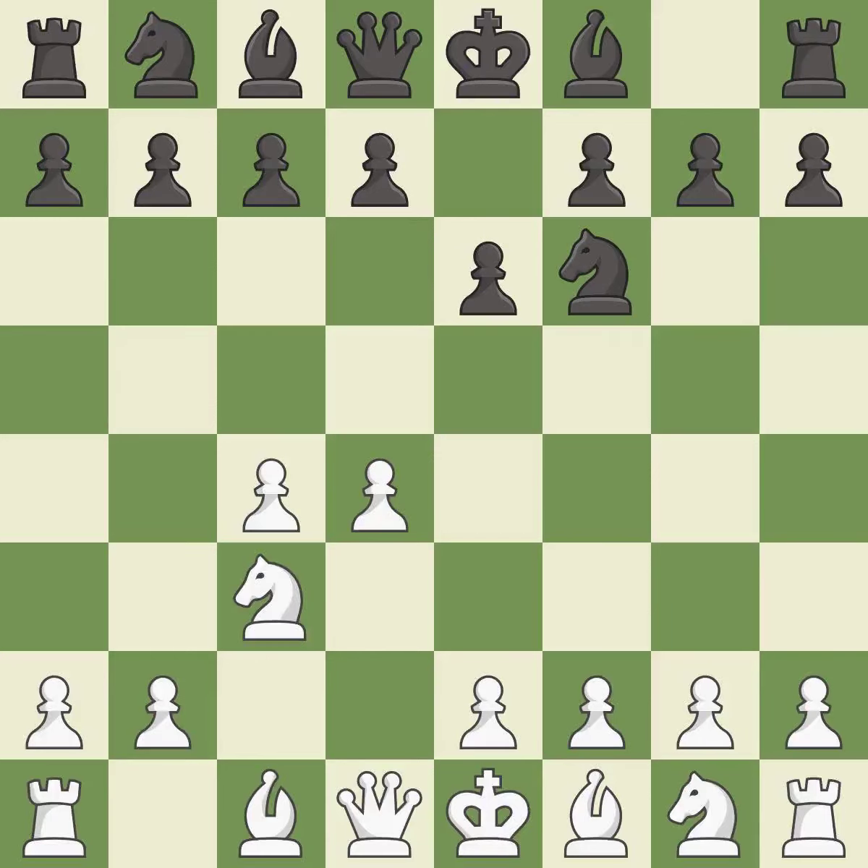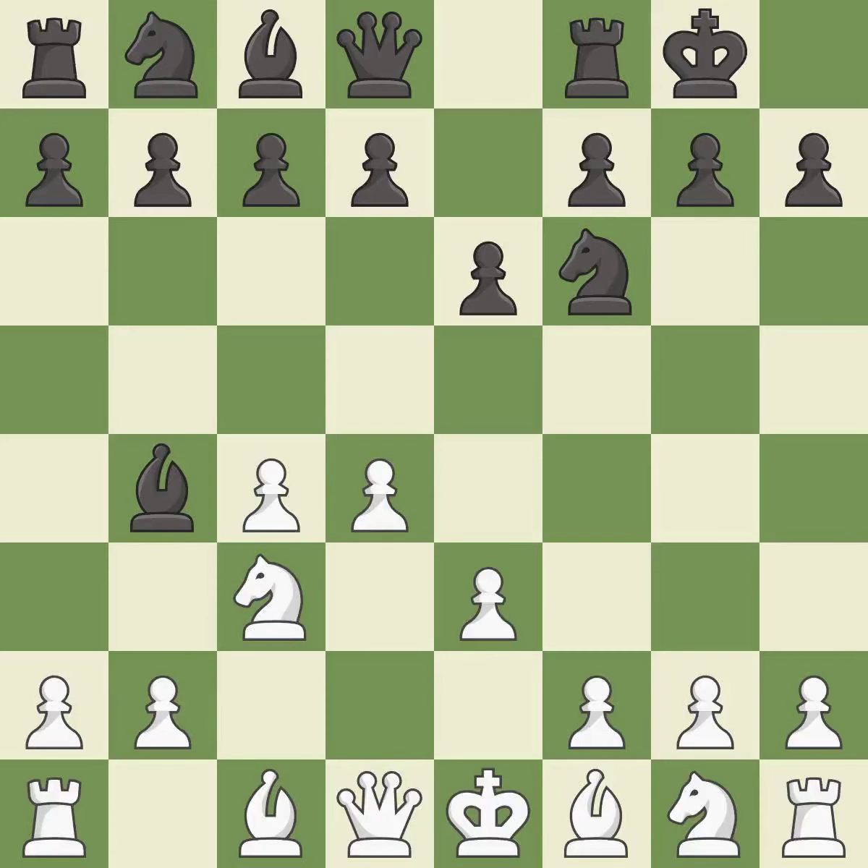Nc3 develops the knight to fight for the e4 square and to control d5. In the Nimzo-Indian defense, Bb4 pins the knight on c3, preventing it from moving or protecting e4, and threatens to trade, disrupting white's pawns after Bxc3. e3 supports the d4 pawn and allows the light-squared bishop and queen to develop. Castling gets the king out of the center and activates the rook. Bd3 develops the bishop, supports the e4 square, and keeps black guessing whether the knight will develop to f3 or e2.